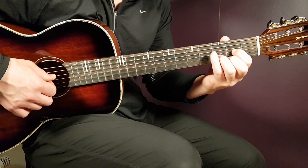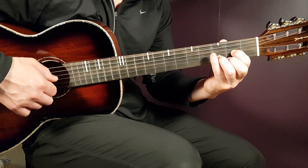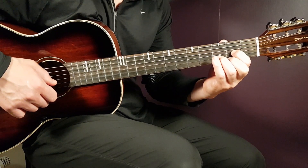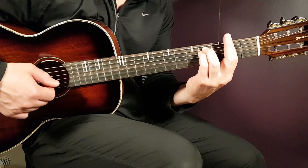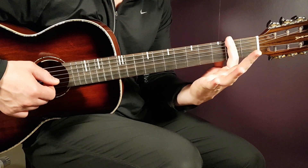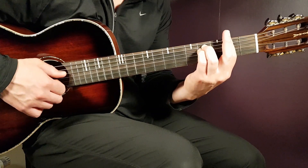Two more chords left. Starting with D: open D, second G, third B, and second E. And finally, in the bridge part later, we have F sharp minor — that's a bar chord. Place a bar on the second fret over all strings, and the rest will be fourth on A and fourth on D.